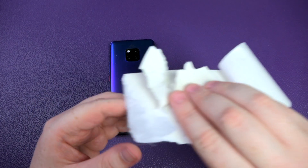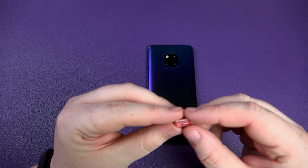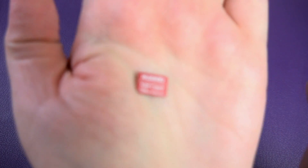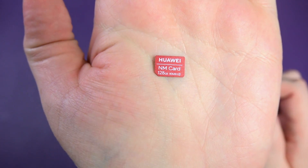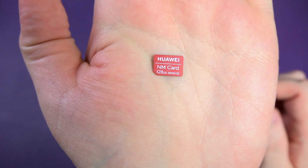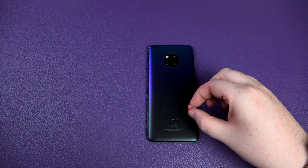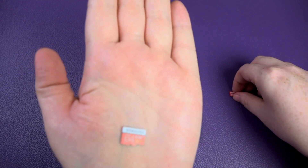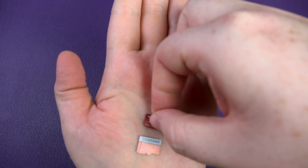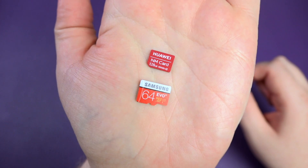Let me clean this up. So here we have it — the Huawei 128 gigabyte nano memory card, labelled as NM card. You're probably used to seeing SD cards and micro SD cards. I have a micro SD card here just for size comparison, and if I put them side by side you can see the NM card is a fair amount smaller.